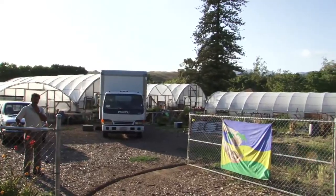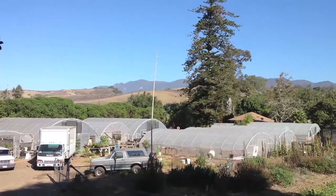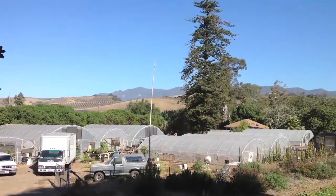I'm Oscar Carmona, owner of Healing Grounds Certified Biodynamic Nursery located in beautiful Santa Barbara, California. Feed the soil and let the soil feed you.